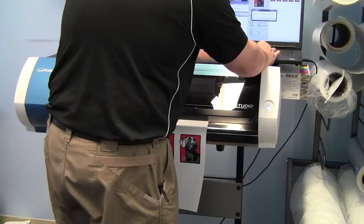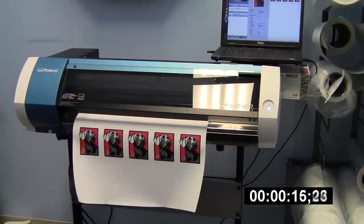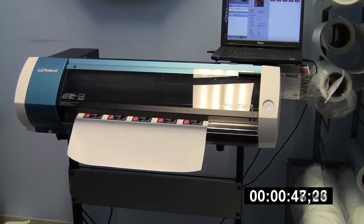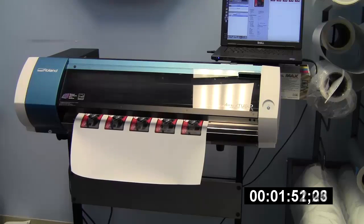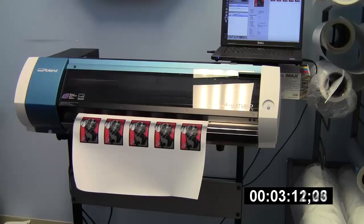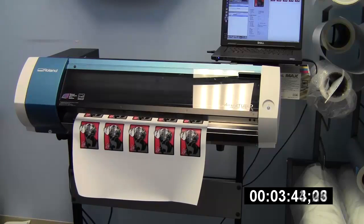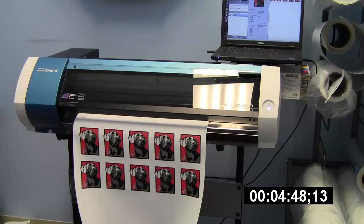The second print I'm going to do is Draft mode, which is a 1440 by 720 DPI. VersaWorks estimated this one was going to come out at 4 minutes. Obviously, I've sped this up a little bit — it doesn't print this quickly, we wish it did. The estimate was 4 minutes, and it came out at just over 4 minutes and 40 seconds at 4:48. Not a huge difference in DPI between the two, but a significant difference in time.